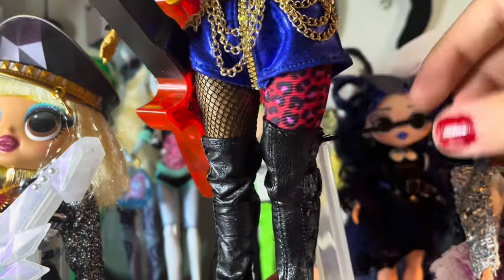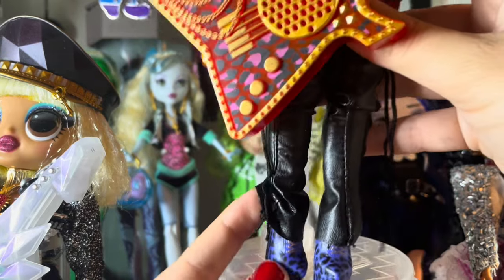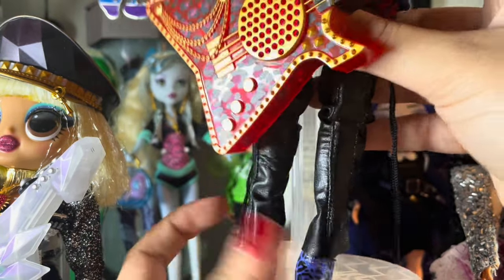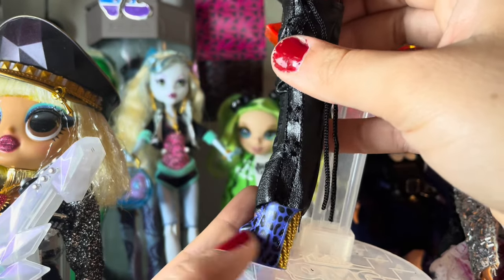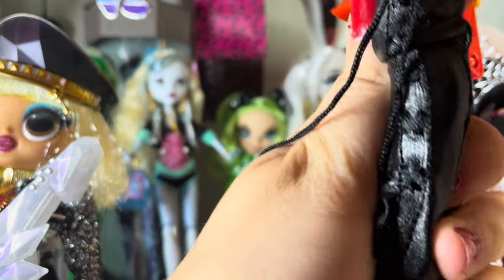I didn't feel like trying to tie them, but you're supposed to tie these into little bows. Then her shoes — you can't really see them because of the stock socks — but she has these blue cheetah print shoes with gold heels. I'm not super fond of how LOL does high heels where they don't do any gaps, so they all kind of look like heelless high heels, but that's definitely what the Gaga ones are supposed to be.